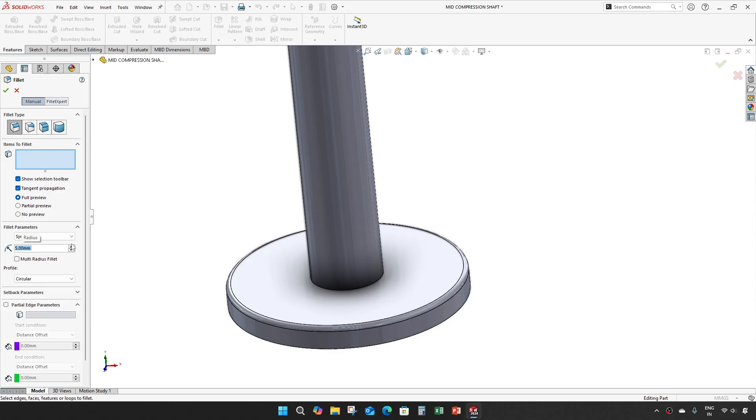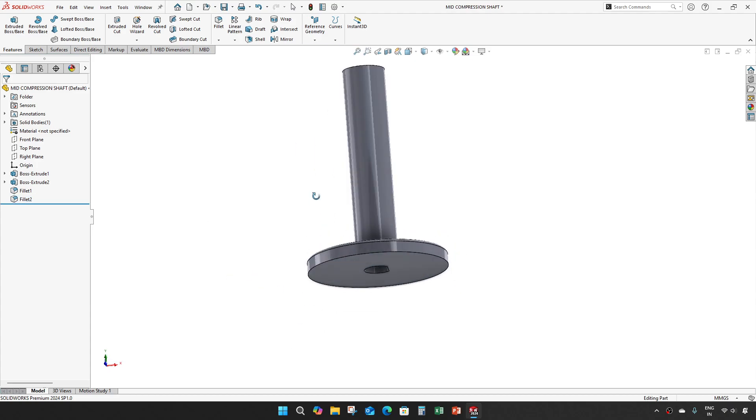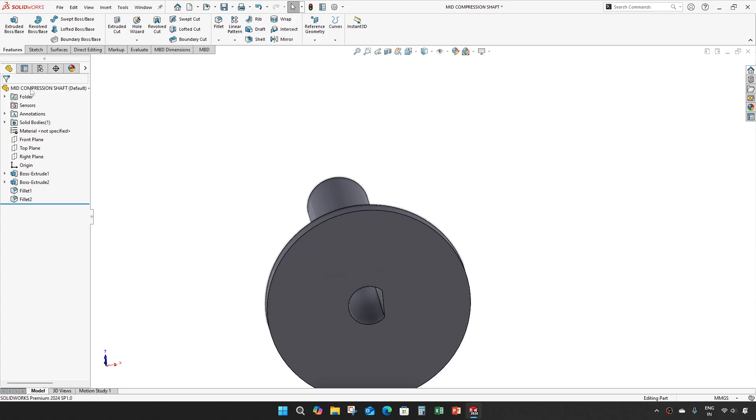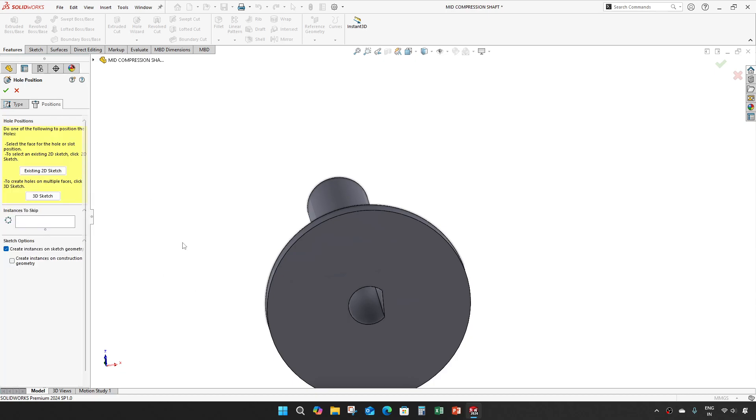Give a 5 mm fillet. Take the hole wizard and select counter sunk. Set a diameter of 6.6, give through all with an angle of 90 degrees and diameter of 13.44. Set the position.